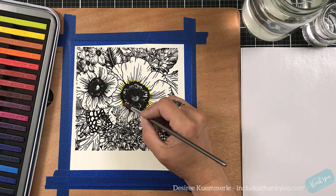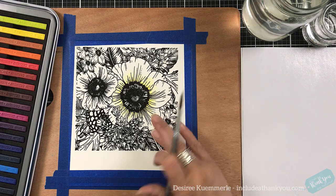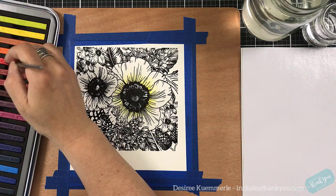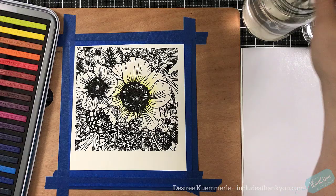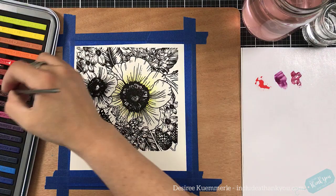But I'm going to use my Inktense blocks. Now these are just like the Inktense pencils — these are ink. I do use them as watercolor pencils for my images as well, but they are different than watercolor pencils. There is a difference, but they do work the same — that's my opinion. You will get more of a vibrancy, more of a coating.